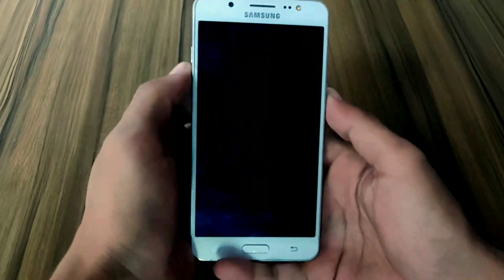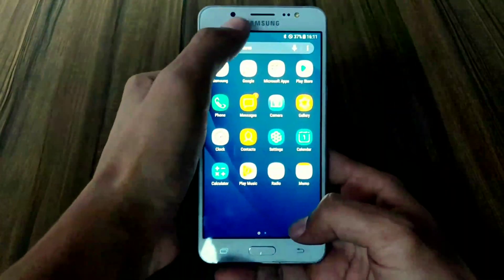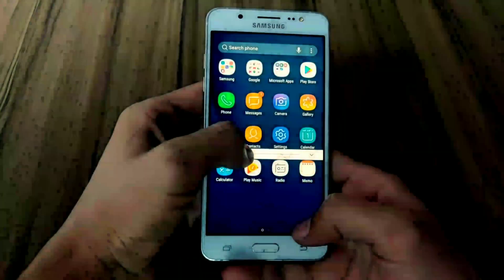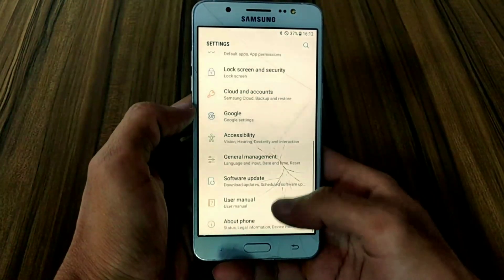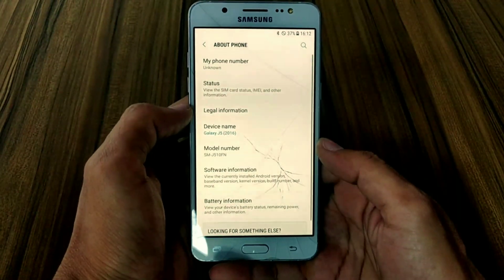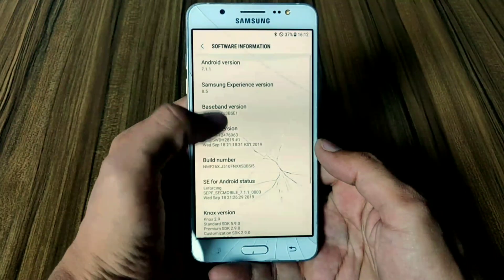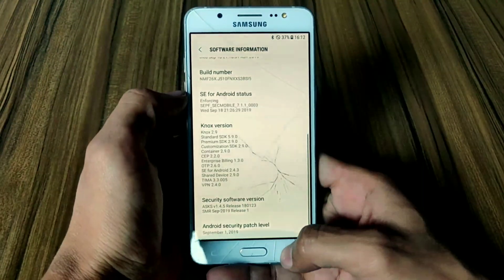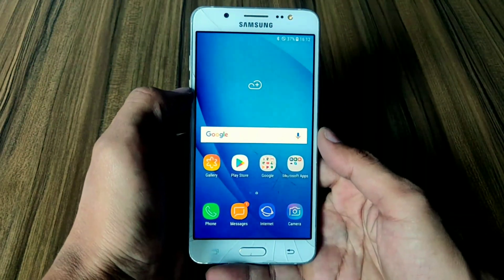Hey guys, today we're going to look at the installation of Corvus OS on my J5 2016. I am still using the J5 2016 in 2021. I am using the J510FN, but you can install this ROM on any other variant of the J5 2016. My device is currently running Android 7.1.1 which is Nougat. Without wasting more time, let's start the video.